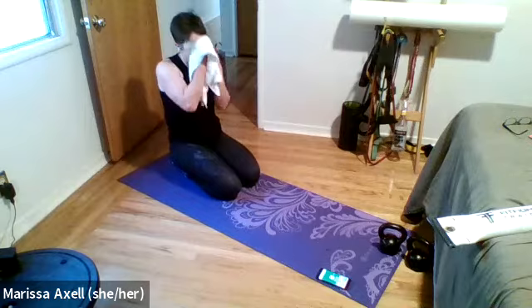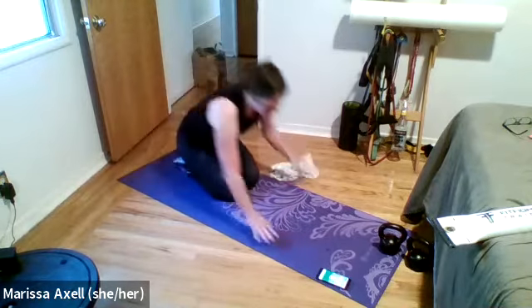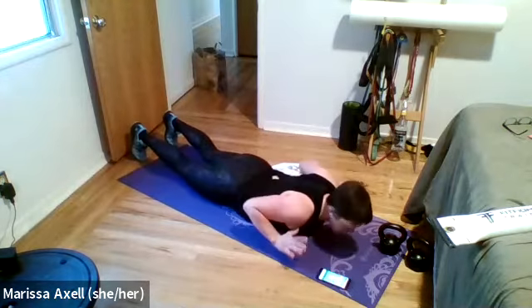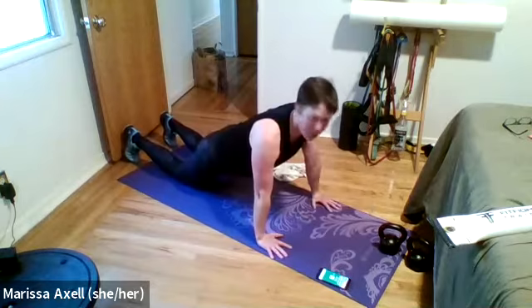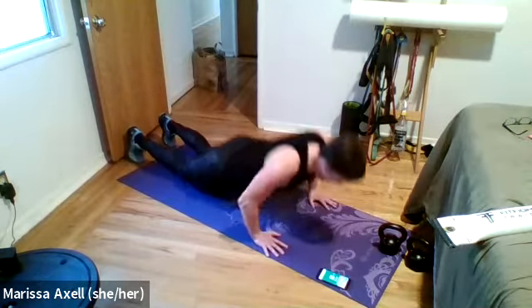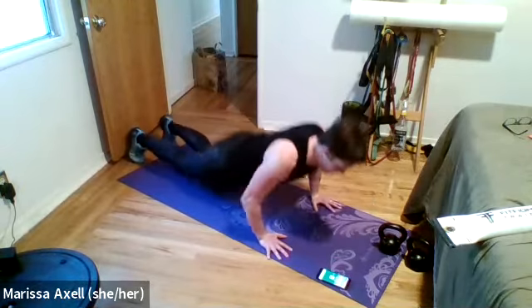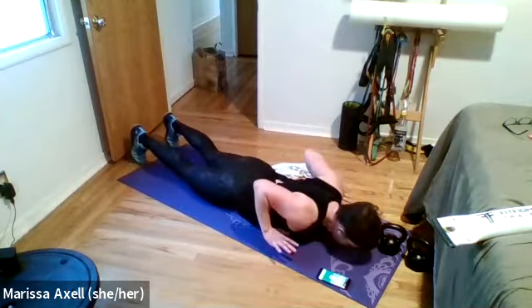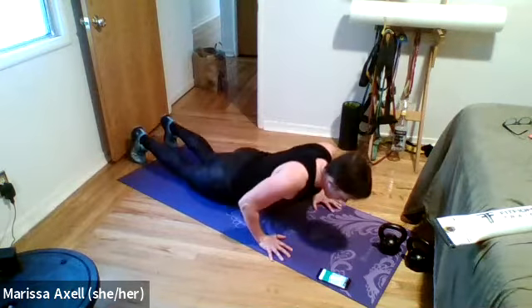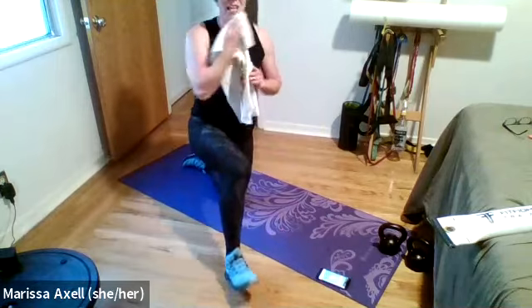Sit it up, coming back to the plank — shoulder tap, toe tap, or hand tap, your choice. In three, two, one — begin. Taps, taps. I'm going to do an alternate of all three. Team, we're halfway — I know you're strong, you can get through 30 seconds of plank. It is Friday, let's do it. Two, one — rest. Come to your knees.